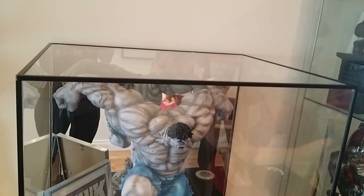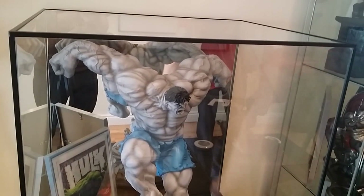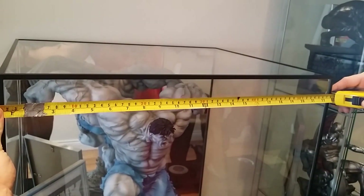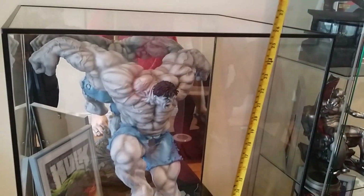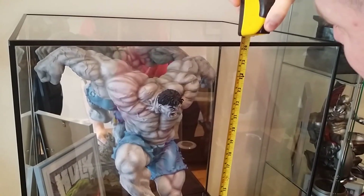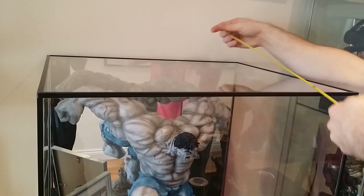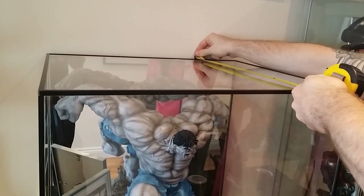It is a pretty big box. Width-wise it's about 23 inches, height-wise including the base it's about 26 and a half inches, and depth it's got to be around 19 to 20 inches.